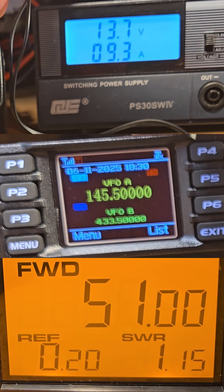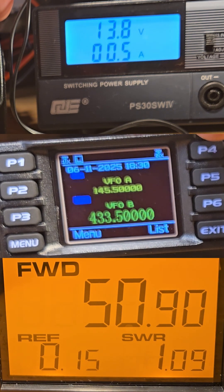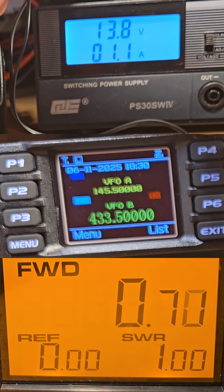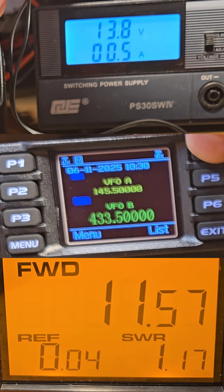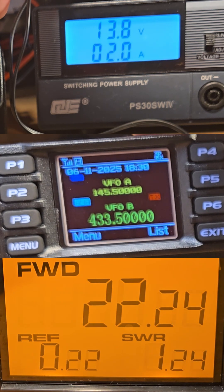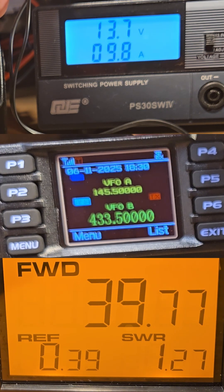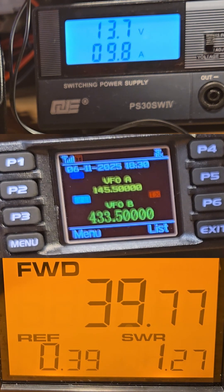51 watts on the two-meter band. Let's switch to the 70-centimeter band. Low power is 0.7 watts, middle power is 11.5 watts, high power is 22 watts, and turbo on the 70-centimeter band is around 40 watts — 39.77 watts.